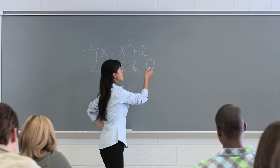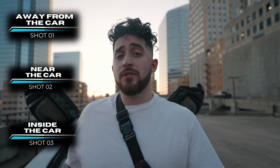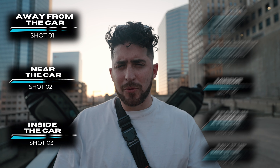Remember when you were a kid and you had to do multiplication quizzes? Well, today we're doing photography multiplication — multiplying the first three shots you know of with the next five shots. It will make sense as we go along. And number four is what I like to call the body shots.